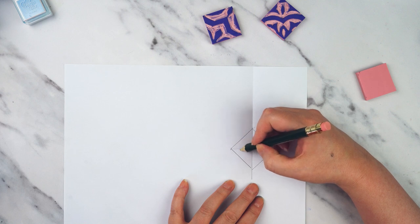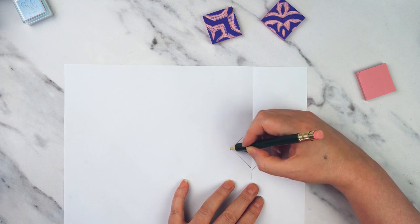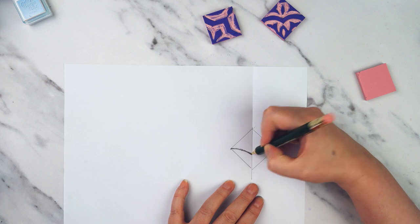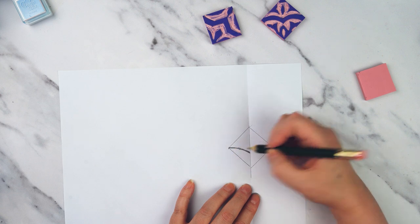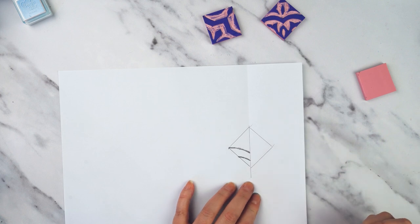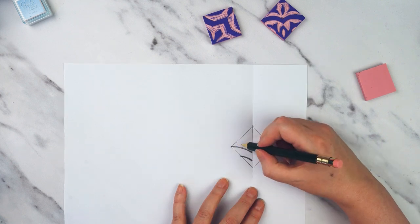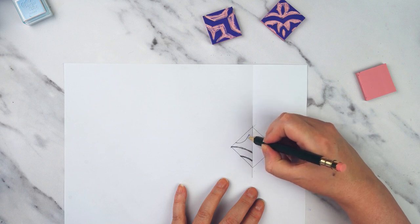I'm going to do my design in pencil and I'm making my lines fairly thick because I want them to transfer nicely. So let's put in that line there, let's put in one that's kind of parallel to it a bit below, and then let's put in like two half petal lines here.